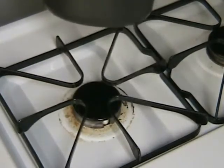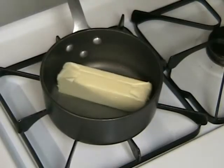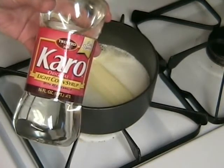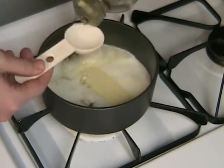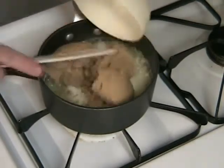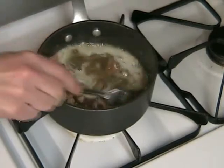Begin by melting a stick of butter in a small saucepan over a low heat. After it has melted down a little, add to the pan 2 tablespoons of light corn syrup and 1 cup of brown sugar. Mix everything together with a fork. You really want to pay attention and break down any of those little chunks you see in there.